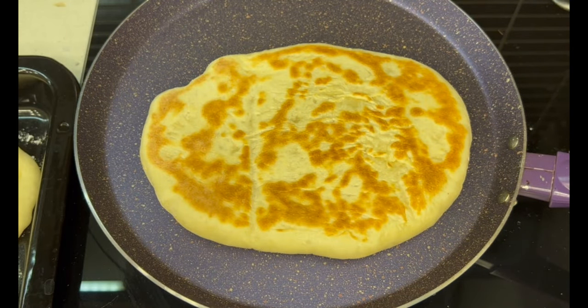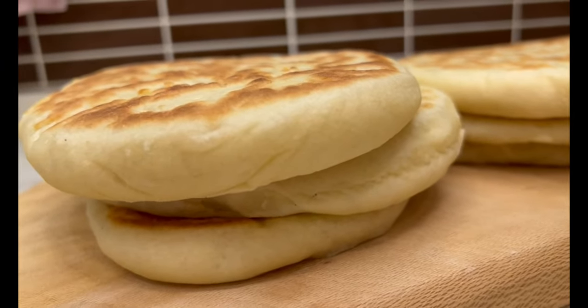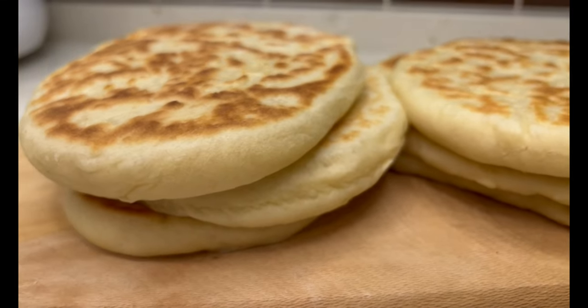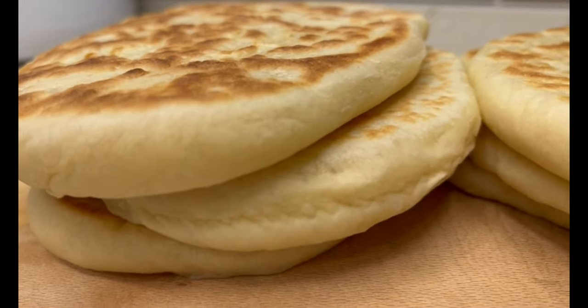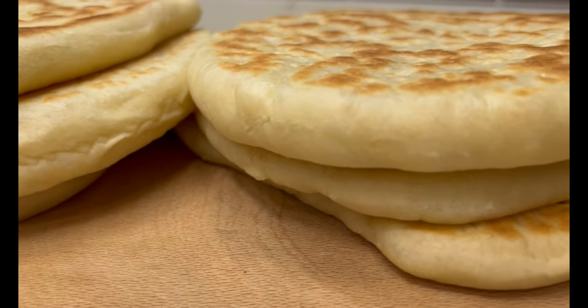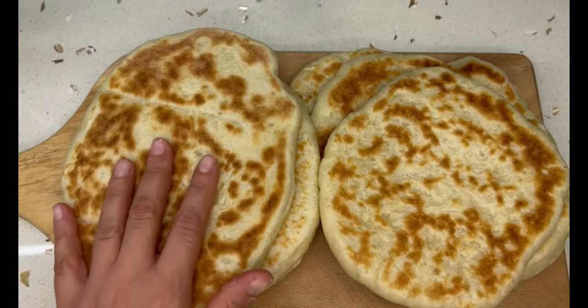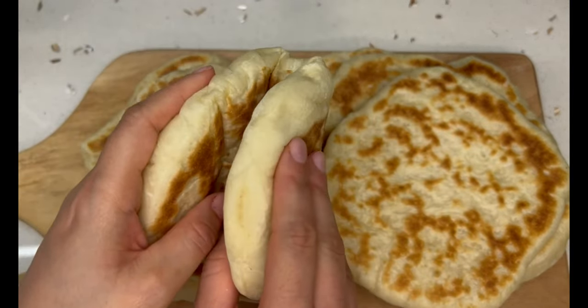And that's it — your no-oven bread is ready to enjoy. You can serve it warm or let it cool down and eat it later. You can serve it with whatever you want, or make little sandwich pockets by slicing it in half. It's so delicious, so fluffy, very easy to make, and the best part is you don't need an oven.